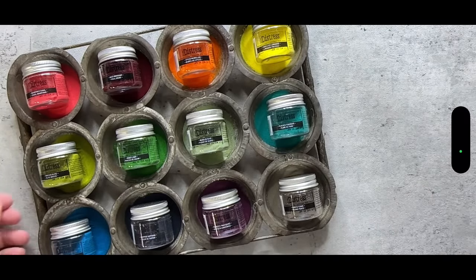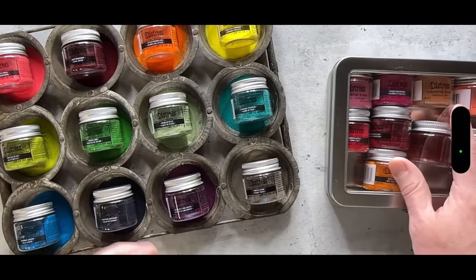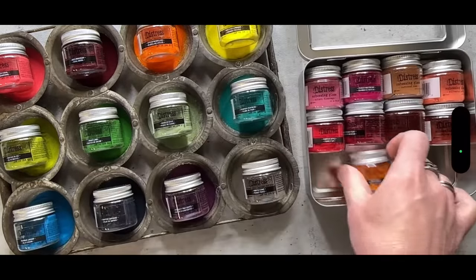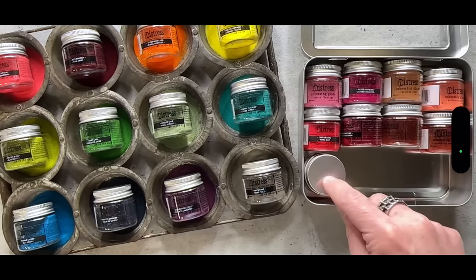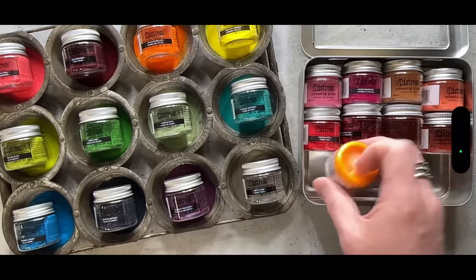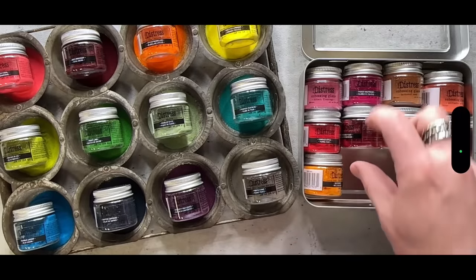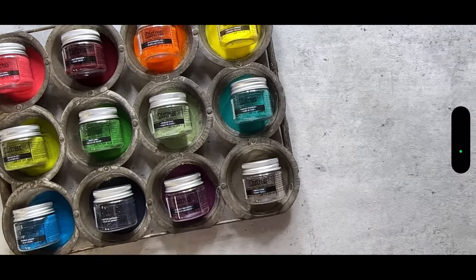As for storing the glaze, I choose to store mine in the Distress storage tin. The tin fits 12 jars of glaze or any of the storage jars. You can stand the jars up, flip them over so you can see the color, or lay them on their side — though laying on the side does make the tin a little congested. I usually take everything out anyway when I go to play.